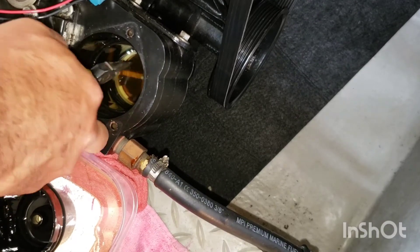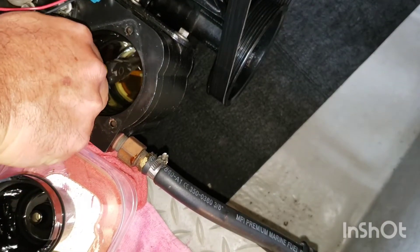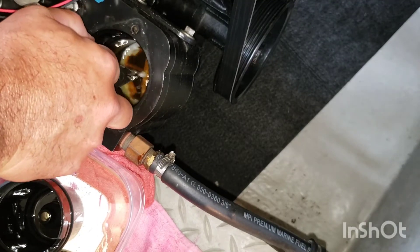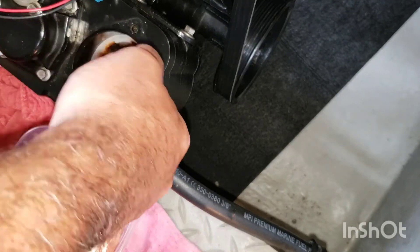The filter disk is another component that needs to be changed. It is easily removed by using long nose pliers and gripping a tab to pull the filter disk out.